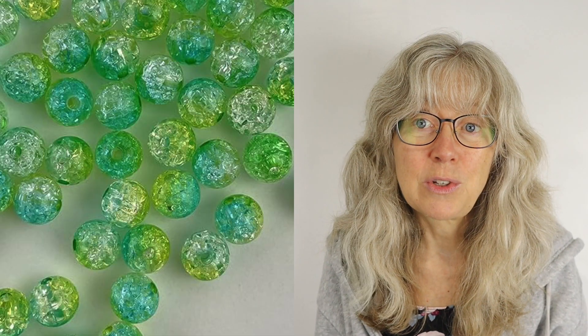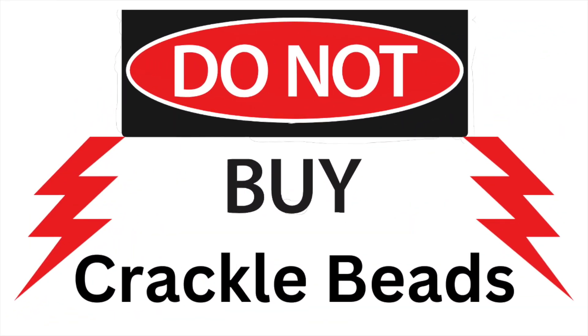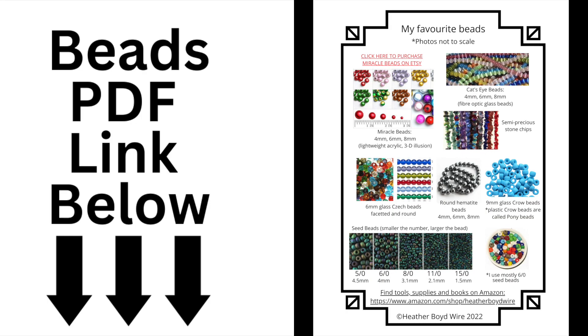Here is the bead that you should never buy: crackle beads. These were popular about 20 years ago, but I stopped using them when I had a few too many of them explode. Even if there's a 0.1% chance that your bead will break, it's definitely not worth using these beads, especially if you are selling your jewelry.